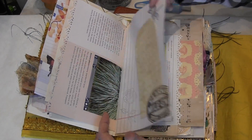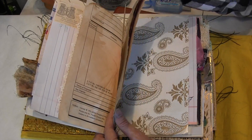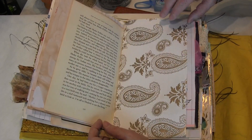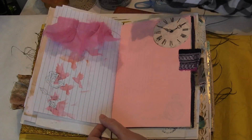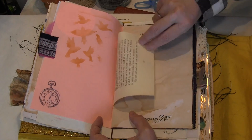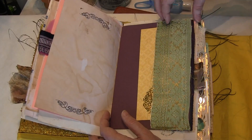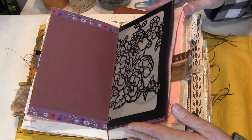There's the tuck spot. There's some dyed papers. A lot of this is very similar to some of the others that I have. I like these little pieces of fabric here — that's a beautiful piece of fabric on there, that's like a tab. Here's a tuck spot pocket with — this is an envelope.